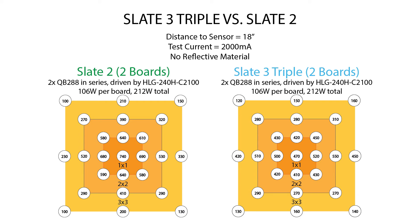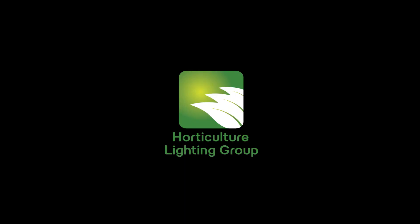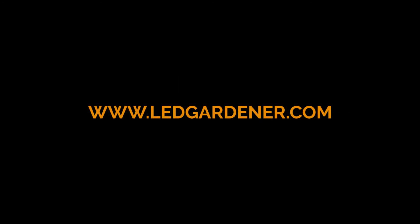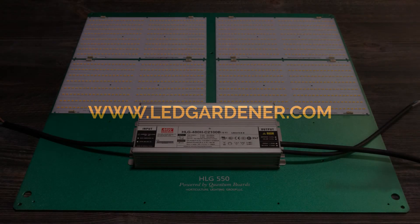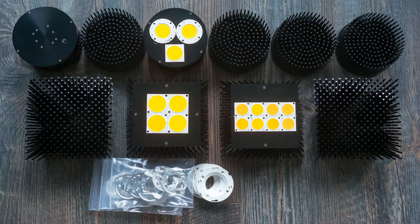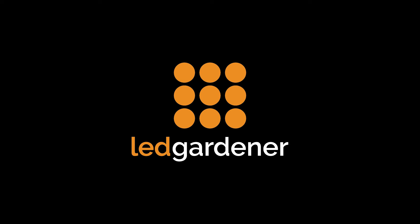Anyway, that's going to about do it for this look at the Slate 3 triple heatsink. We're under 10 minutes, which is fantastic. If you're looking for more info on these boards, go to www.horticulturelightinggroup.com, and don't forget to visit my blog at ledgardener.com — I've got some new quantum boards, heatsinks, drivers, and COB stuff lined up. Thanks a lot to HLG for sending me this package to test and share my results with the DIY community. I'm super pumped to get started, so stick around for more DIY LED content.